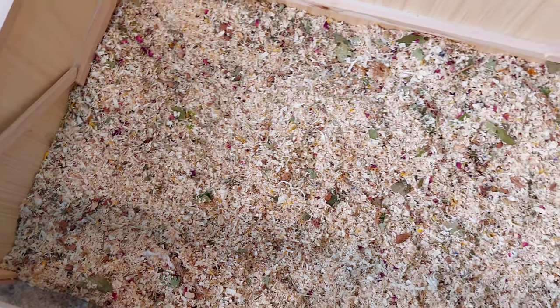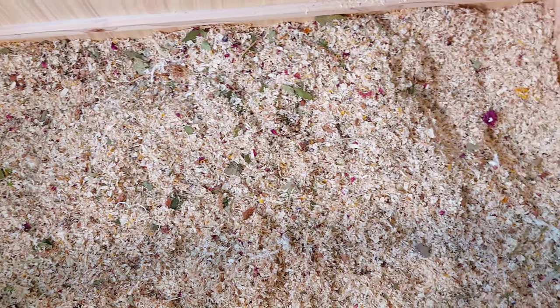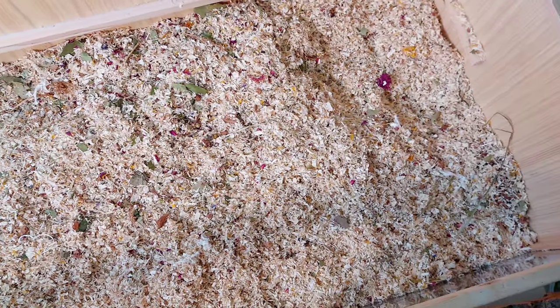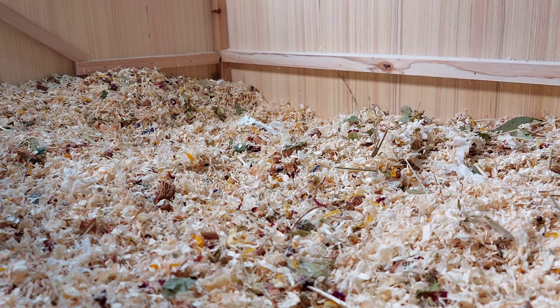The first thing that you need to add into your enclosure is bedding. I've added over 10 inches of safe spruce wood bedding. Other safe bedding types include unscented paper-based bedding, hemp and aspen.